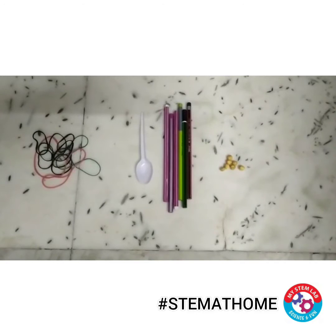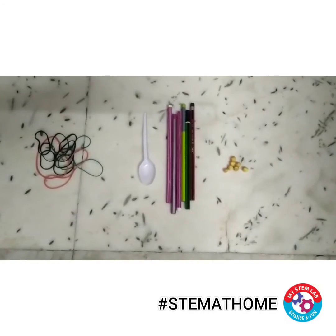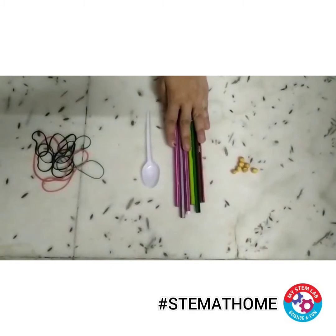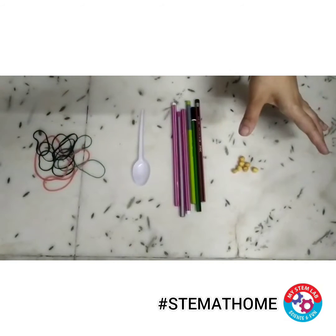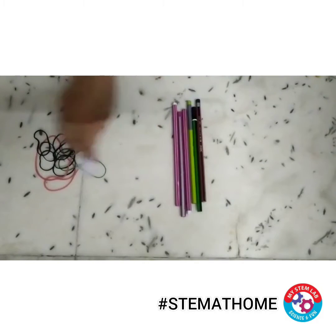Hello children, today I will be making a pencil catapult. For this I just need a few pencils, one spoon, a few rubber bands, and something small to launch. First of all, take three pencils and tie them together with the help of a rubber band.